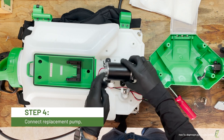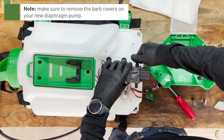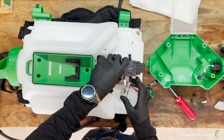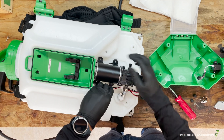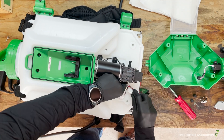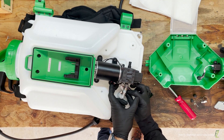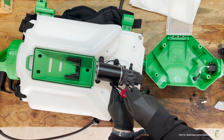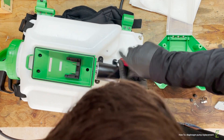Place the new pump in position on the sprayer, but do not secure it in place yet. Slide the inlet hose back onto the pump barb and ensure the hose clamp is positioned properly at the hose to pump connection. Connect the circuit board to the replacement pump and route the wires underneath the pump. Use the four screws from the original pump and a Phillips head screwdriver to secure the replacement pump to the tank.